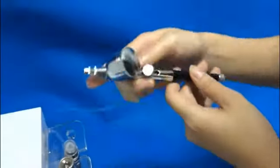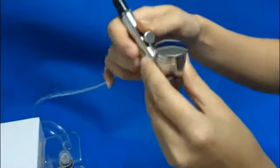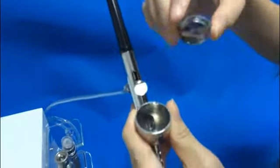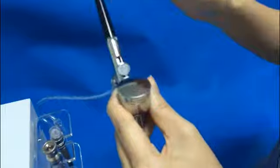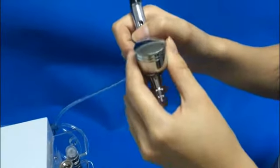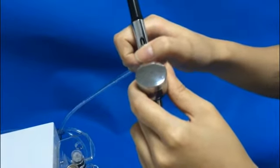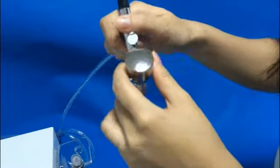And this is the spray gun. When you do the treatment, you should put some nutrition in here. And when you press, it comes with air. And when you press back, it will calm the nutrition.